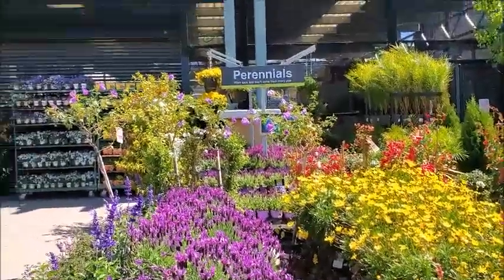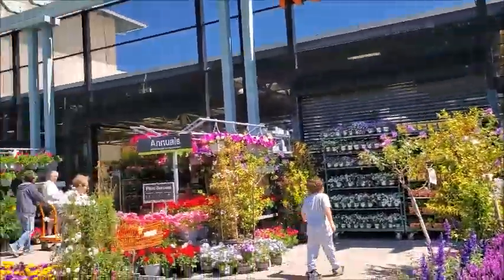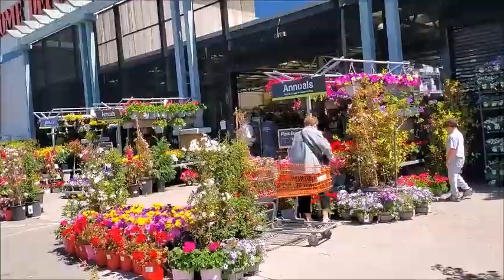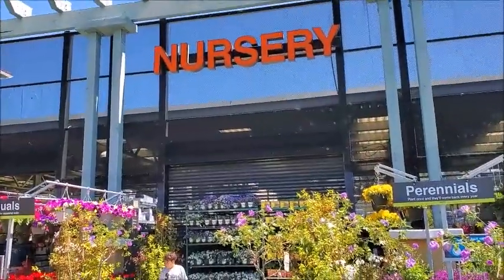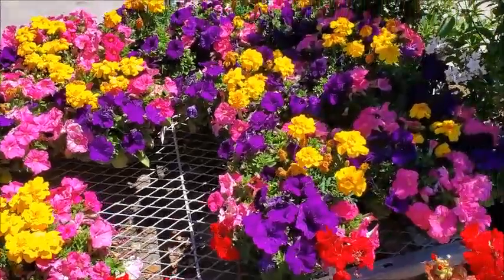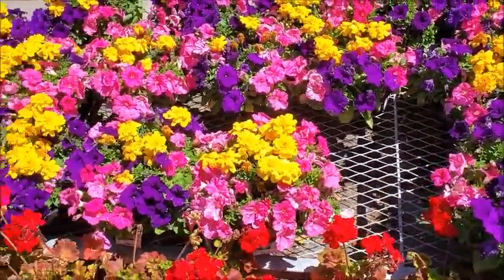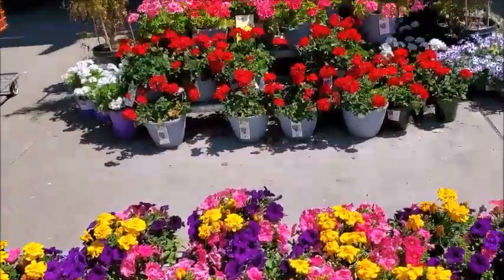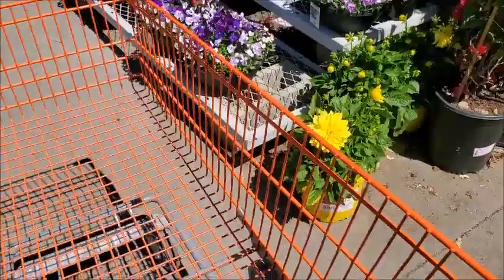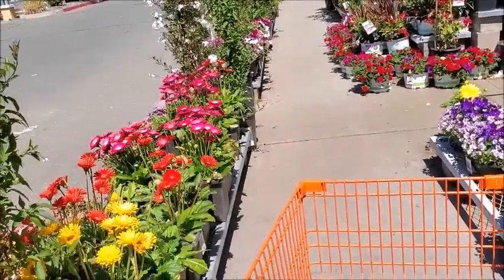I'm going to check out what's new at Home Depot and see if they have some good bulbs. They have a lot of flowers here blooming. These are really pretty, very bright colors. I'm going to go through the walkway of the flowers.